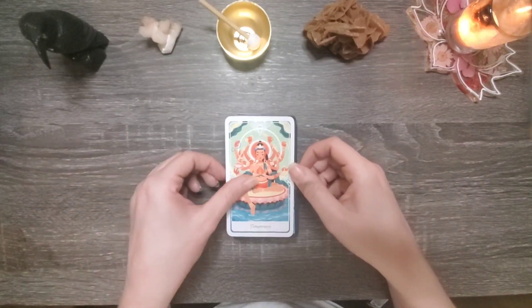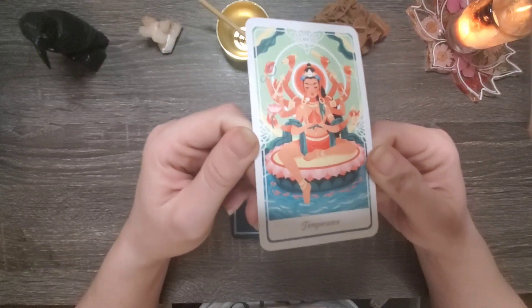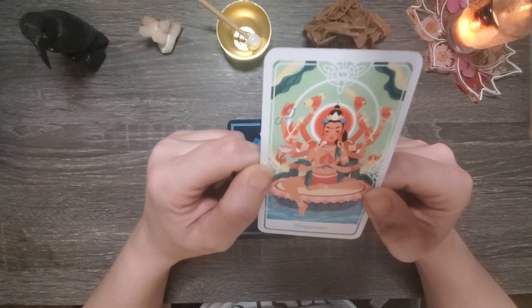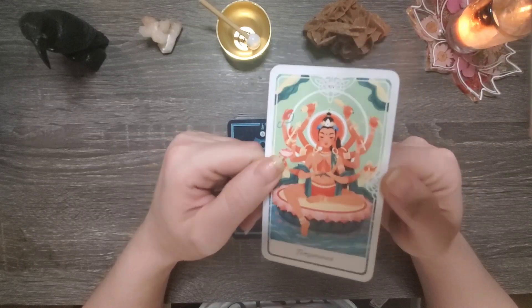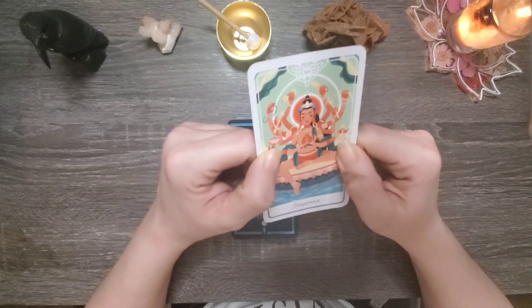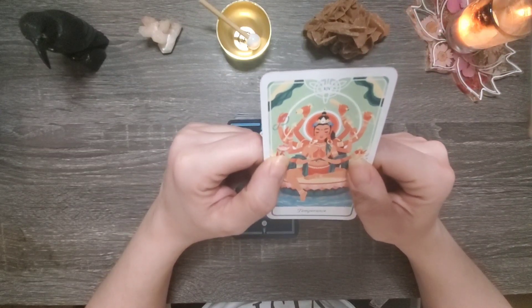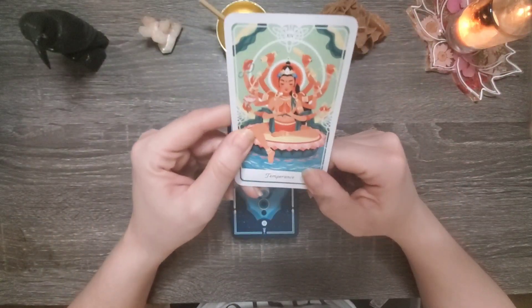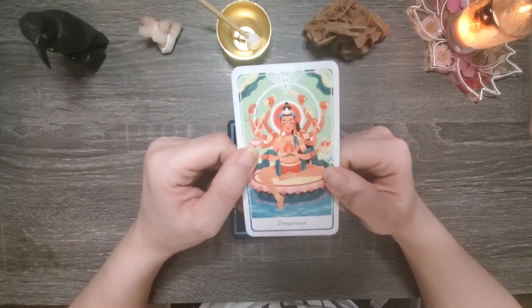Hello, group number three, you chose this beautiful card as your temperance card. We have what looks like Shiva here, who is part of the Hindu religion. I should know more about that area of theology, but I forget things easily.